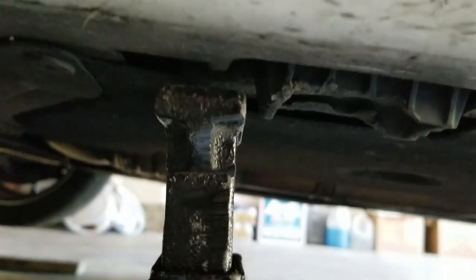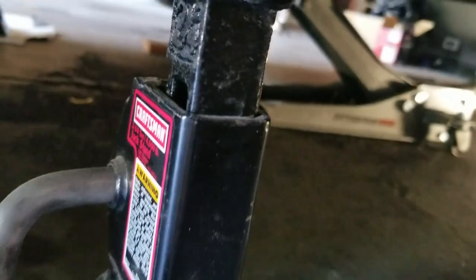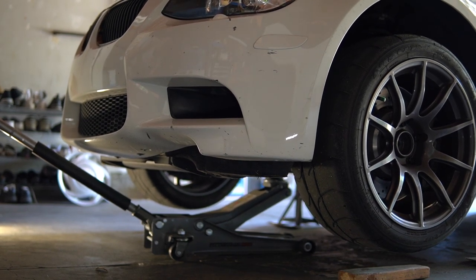Once you've raised your car to your desired height, go ahead and slide your jack stands underneath the car. There is a specific jack pad on the front driver's side and also the front passenger side. Make sure your stands are aligned properly and go ahead and lower your car.